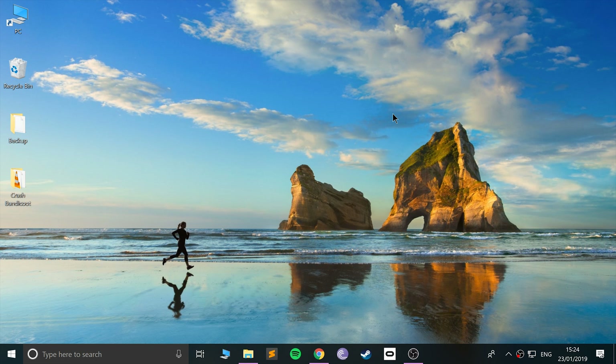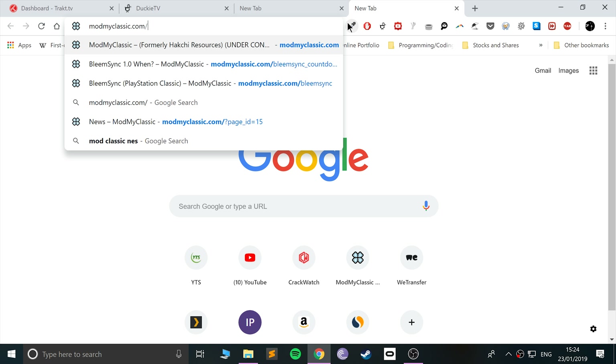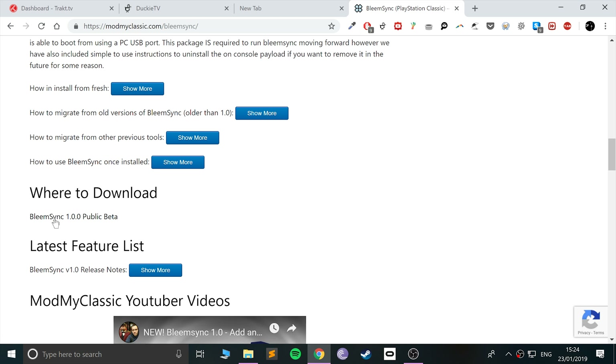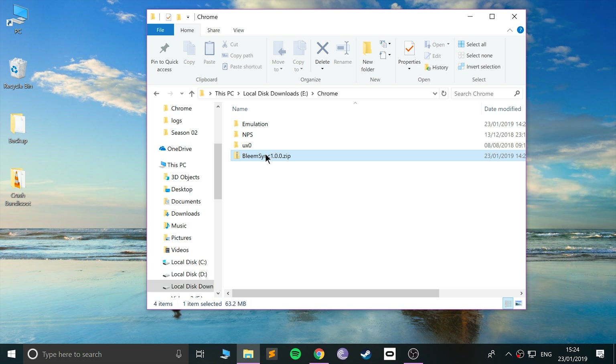First thing you want to do is make sure you've got a USB stick connected to your computer. Open a web browser — not Spotify like I did — and go to the website modmyclassic.com/bleemsync. I'll provide the link to everything you need. Scroll down and click where it says to download BleemSync 1.0.0. I'm going to cancel it since I've already downloaded it. Go to the directory where you downloaded it, right-click the zip, and click Extract.